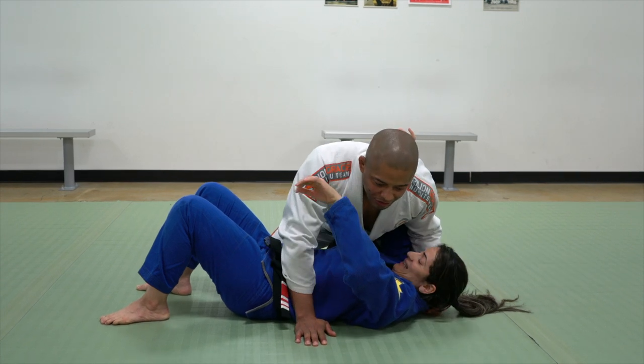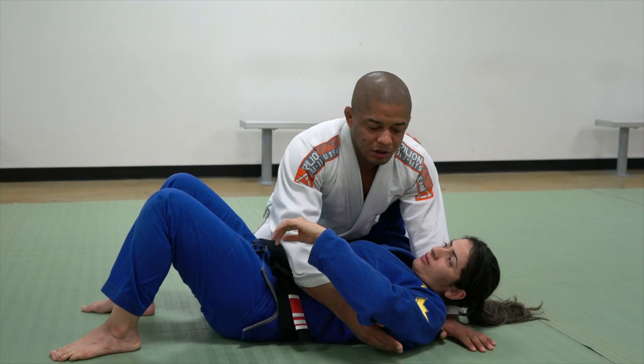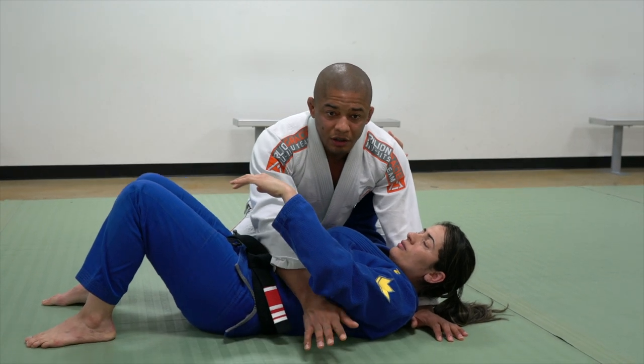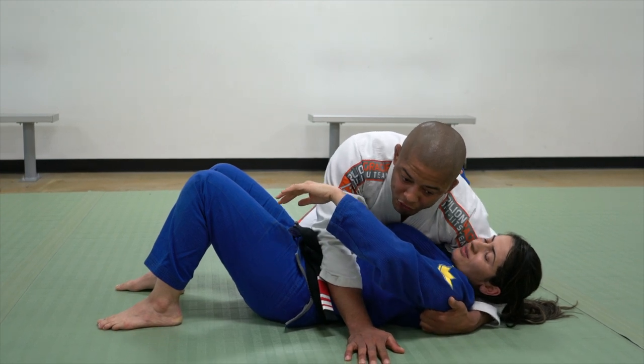Right here, side control. The first thing I need to understand: if I grab the head, there's a reason — it's because I don't want her opposite shoulder off the ground, just like in half guard. To keep her shoulder flat on the ground, I'm going to use my shoulder.